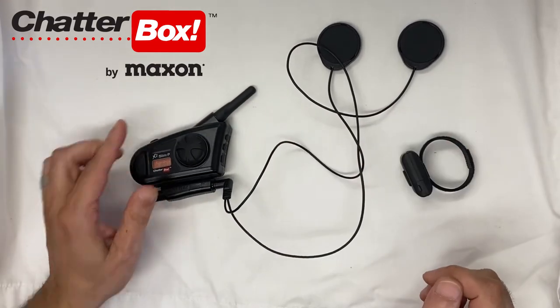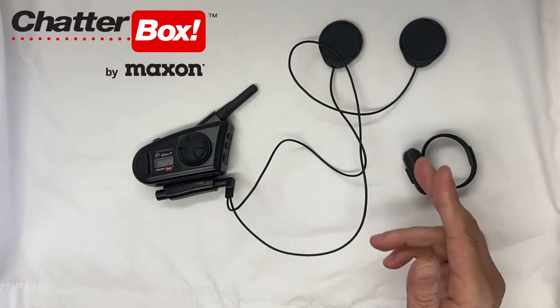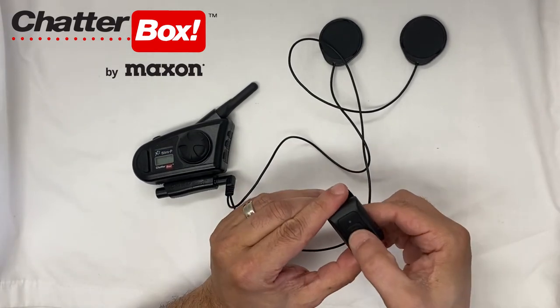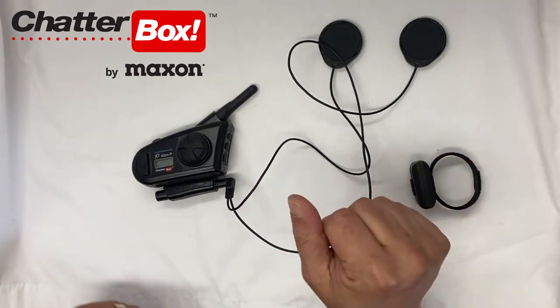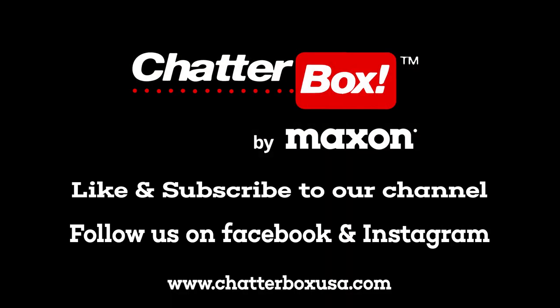It's going to say Bluetooth pairing. There'll be another beep and then you press the PTT button. It'll then say completed and you've connected your PTT button with the X2 Slim P.